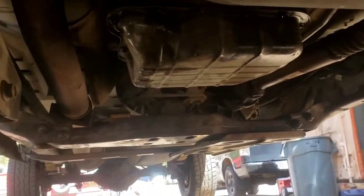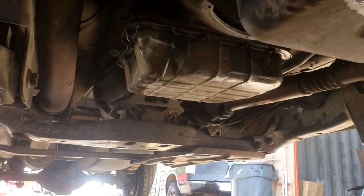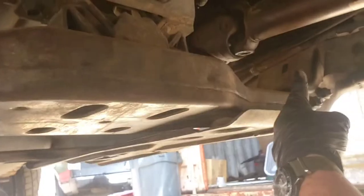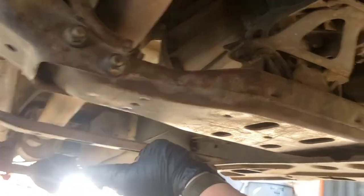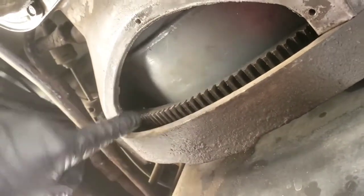We removed the entire crossmember under there — you can see the transmission mount and the crossmember that goes across the frame rails. We removed the skid plate and crossmember. A lot of instruction manuals say you need a port-a-power or some device to spread the frame rails to get it out, but we've done it twice now where you just disconnect one end, get in here with a pry bar without doing damage, gently drop one end of the crossmember, and wiggle the other one free — no frame spreading needed. Then with the inspection cover off, we used a pry bar to rotate the flex plate and torque converter to access the torque converter bolts through that hole.